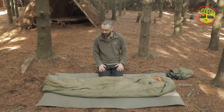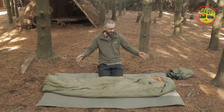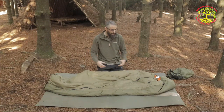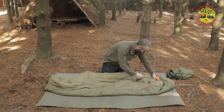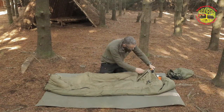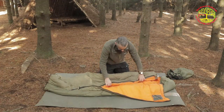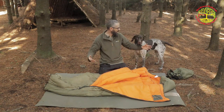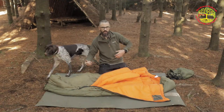Wow, Wally here. Guys, this is the CZ, or the Czech Army, three-season winter sleeping bag. Quite a distinctive looking bag. Look at this: cross-chest zip, bright orange on the inside, Thinsulate lining, rated to minus 20 comfort, minus 30 extreme.